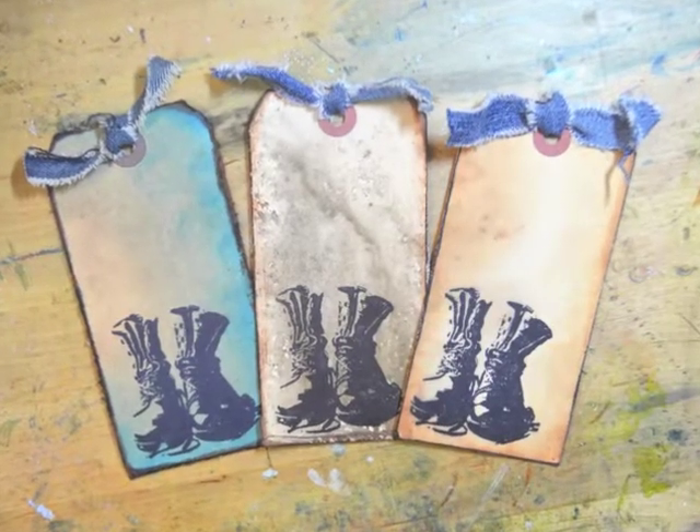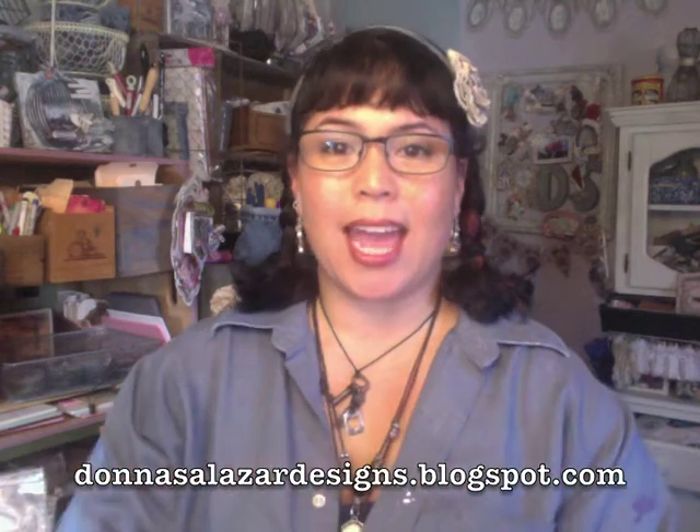The prize this week is going to be the three tags that I showed at the beginning of the video — I signed the back for you. I also have a little bag of denim goodness from my daughter's Etsy shop that will be given away as well. If you would like to win, go to my blog and enter using Rafflecopter — it is a random drawing and you can get extra entries if you like the Facebook page or join our Ning site. Good luck and I will see you guys next week, bye!